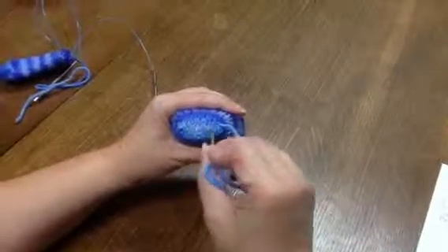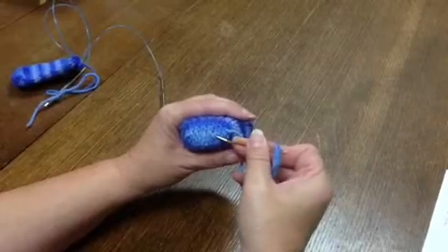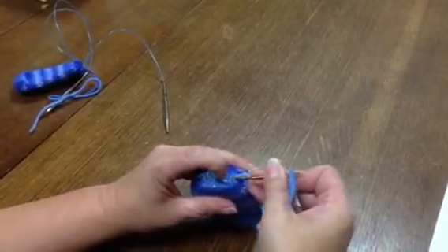Here's our row of Kitchener stitches. If you get a big one you can just tug it and scoot the extra yarn down to the end to get rid of it.